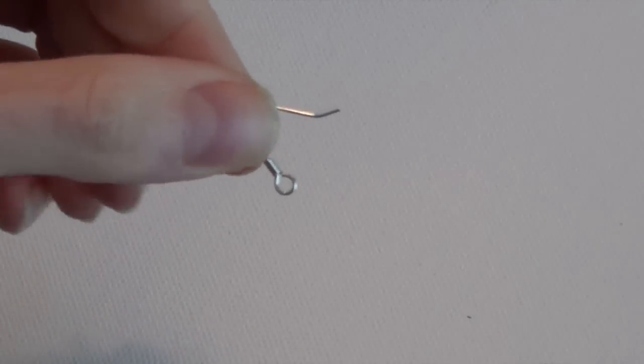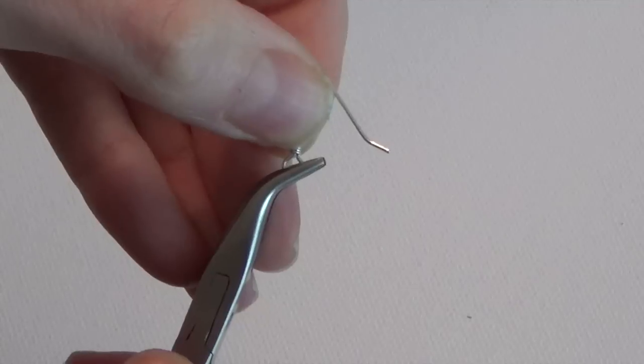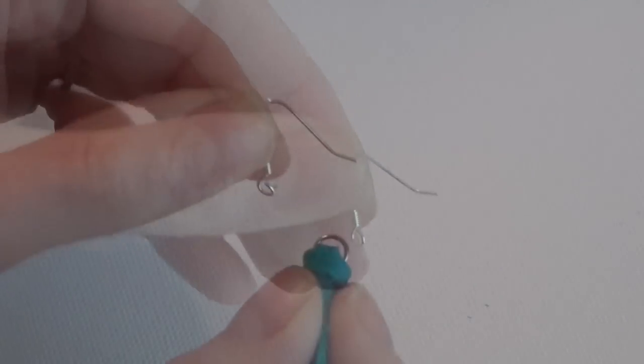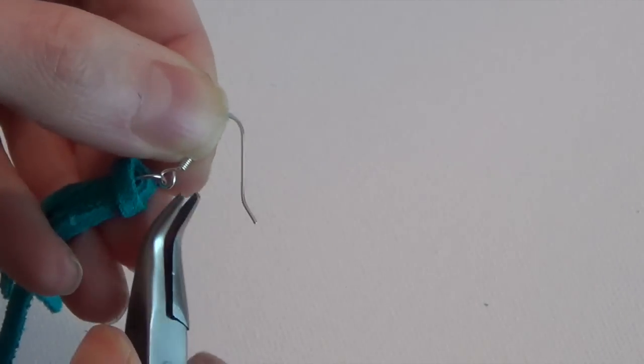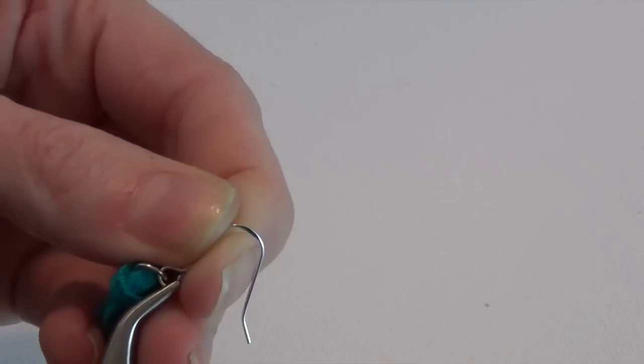Now we're ready to attach the ear wire. Grab one of your ear wires and a pair of chain nose pliers or bent chain nose like the ones I'm using. Twist to open up the ring at the bottom of the ear wire, slip on the jump ring at the top of the tassel, and then twist back to close the ear wire.